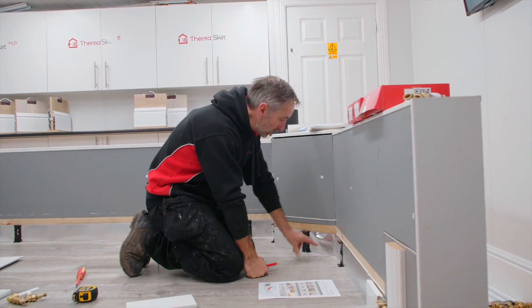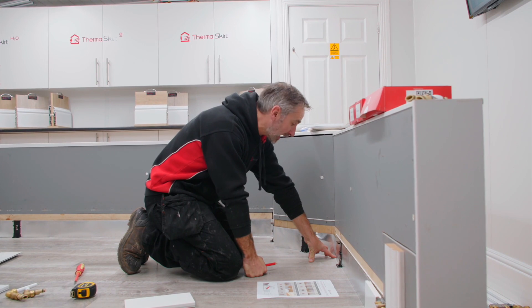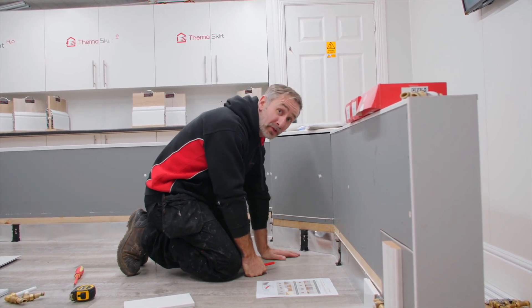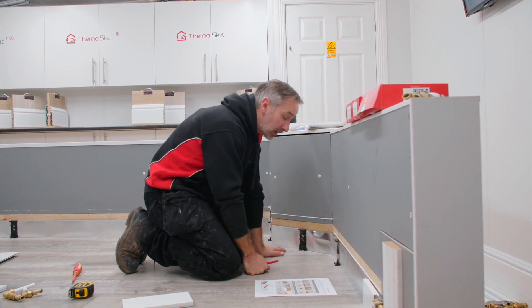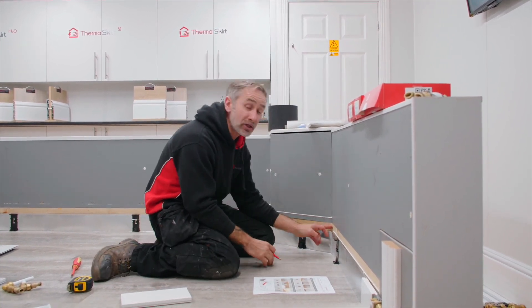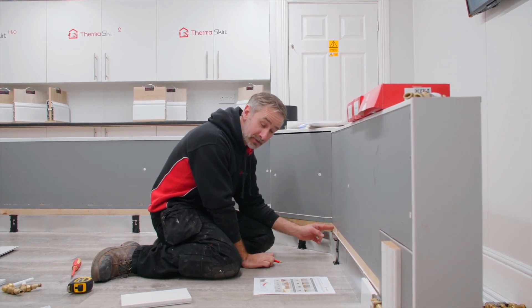As per the instructions, we're now coming up to what we would call a flexible connector kit. This is generally on a bay window and can alter from 45 degrees to various wider and more narrow angles. The standard measurement for a 45 degree cut is 50 millimetres.